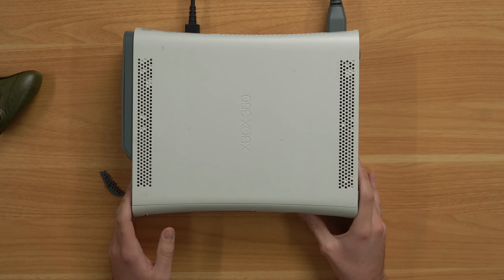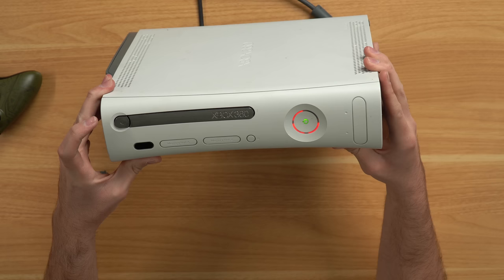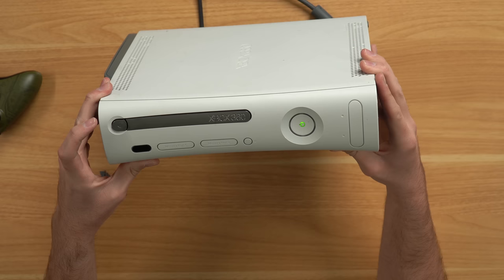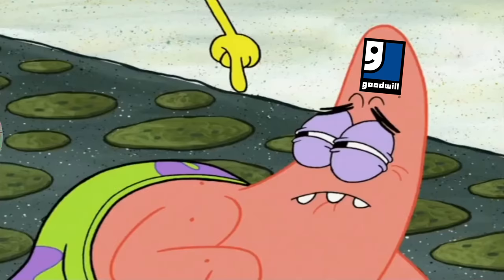Let's plug it in and see if it even works. Three, two, one — it's turning on, no red rings yet... Are you kidding me? I bought this console as brand new sealed in the original box, and what do we get? We get a broken console — Red Ring of Death — and not even a free game inside.